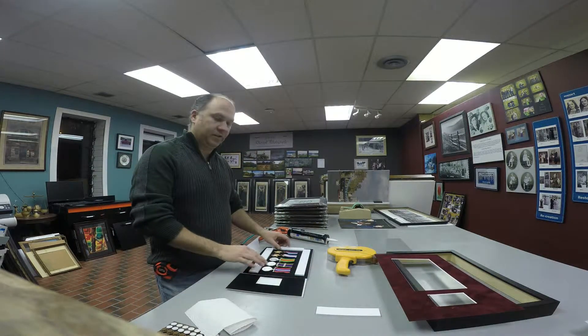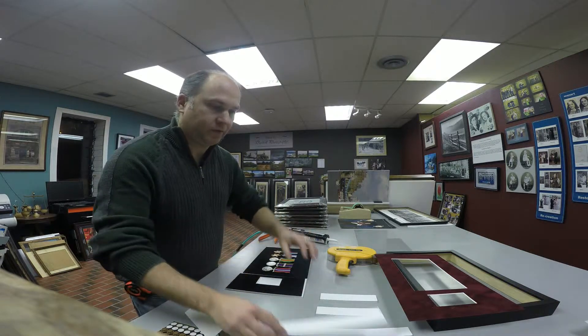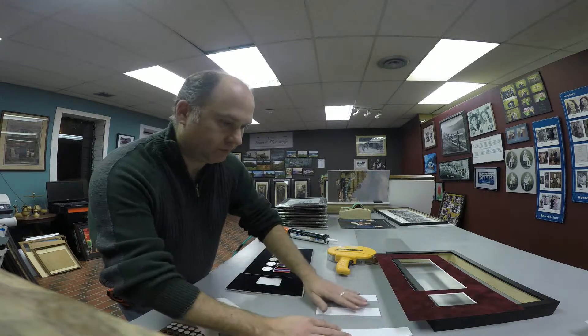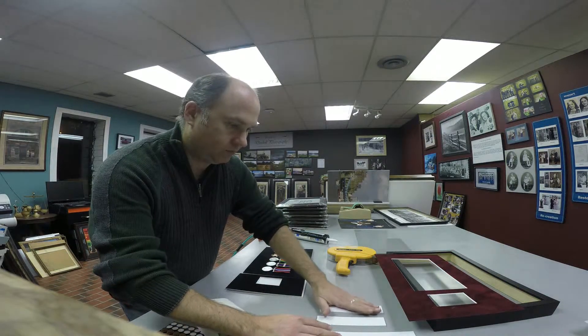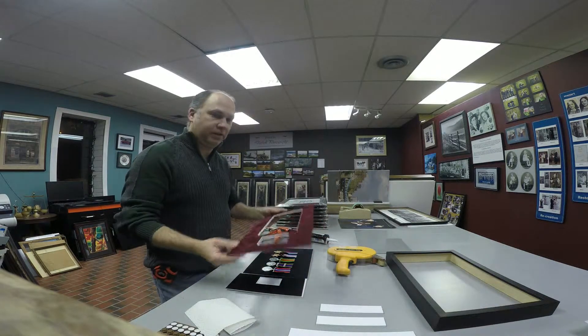The first thing I'm going to do is set the metals. This is the order that the metals go in, to the best of my knowledge. I'm going to use this as my guide.